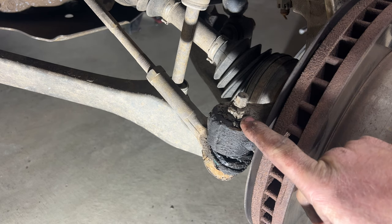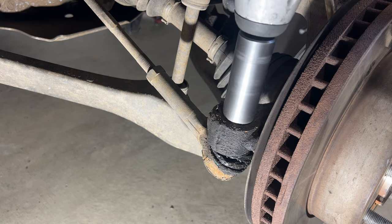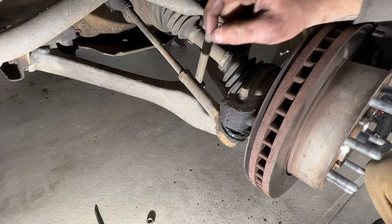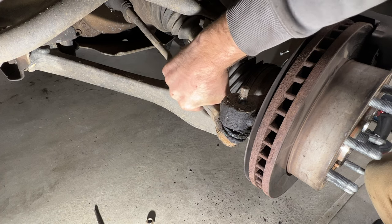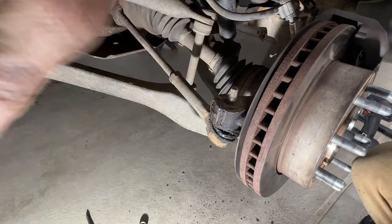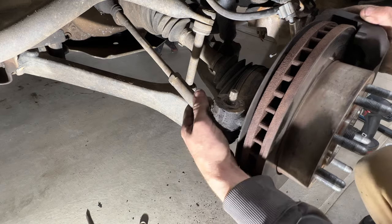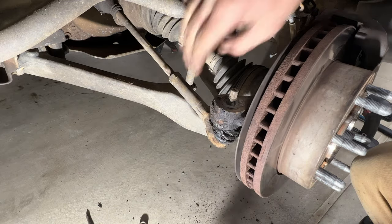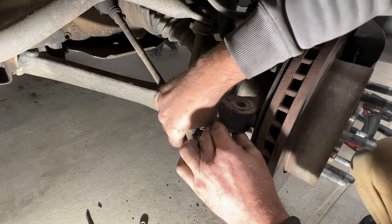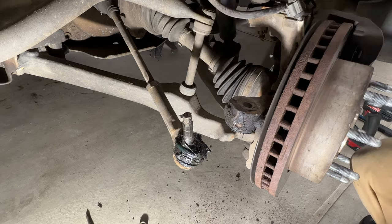Grab a 21-millimeter and pull off the tie rod end nut. Then grab a mini sledgehammer and hit right here on the knuckle to release that tie rod — just press down as you're doing that. You'll see it kind of breaks free. I'll be replacing this — going to do a separate video on that — replacing both the outer and the inner. Get that out of the way.